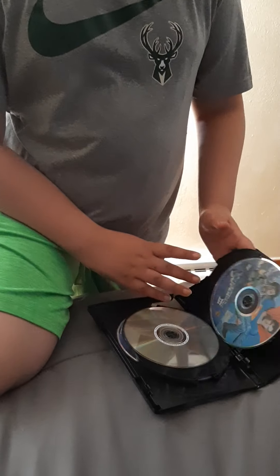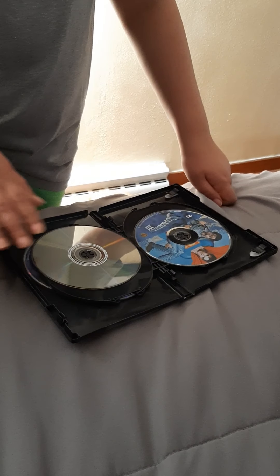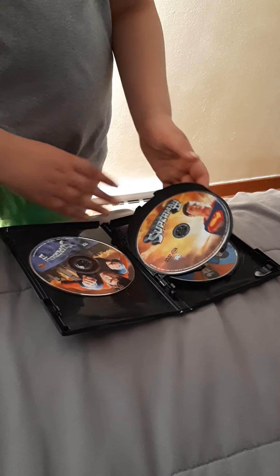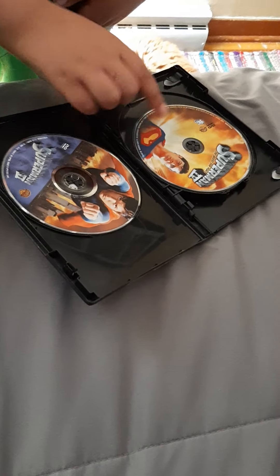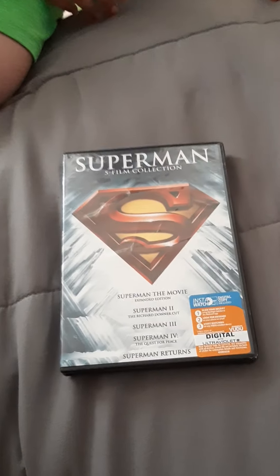Then we have the Superman five film collection. This is Superman the Movie — it doesn't have artwork on it, but this is the first one. The second one is Superman Two, then Superman Three, Superman Four, and then Superman Returns. The first four are with Christopher Reeve, but then he died and they used a different guy for Superman Returns.